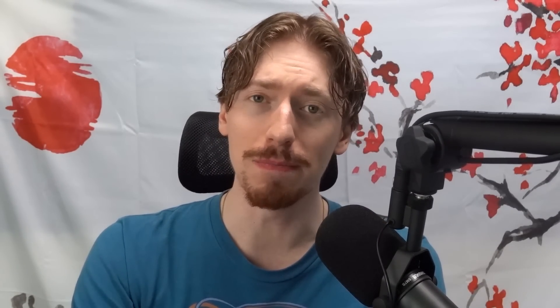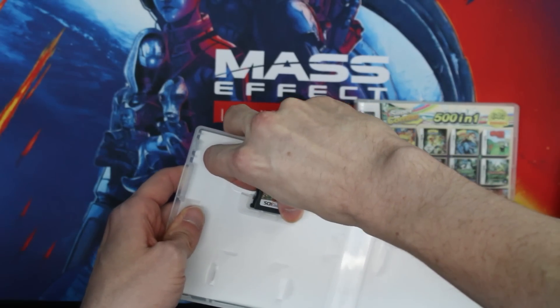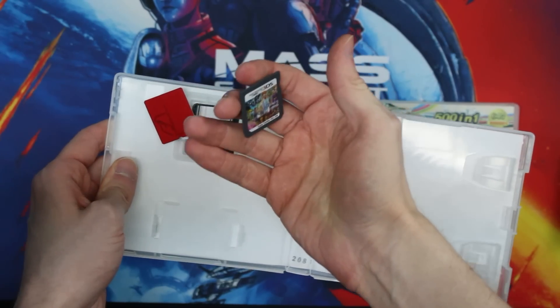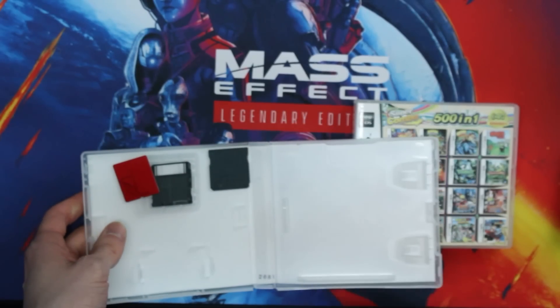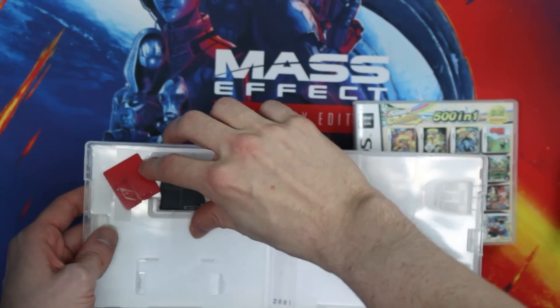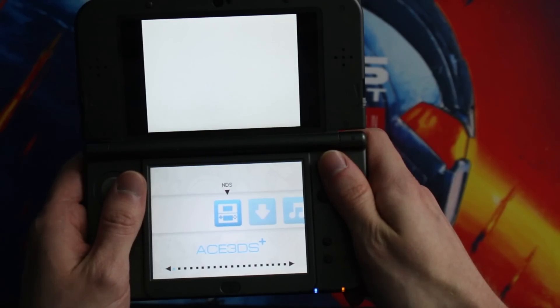Overall the experience was surprisingly better than I thought it'd be. There are hilarious elements — the cartridge falling apart, the micro SD nature of everything — it's a little strange, but it works. It's not nearly as bad as the Amazon Game Boy we opened, where docking changed the complete color and aspect ratio, it looked and played terribly, and the controller wasn't even responsive.